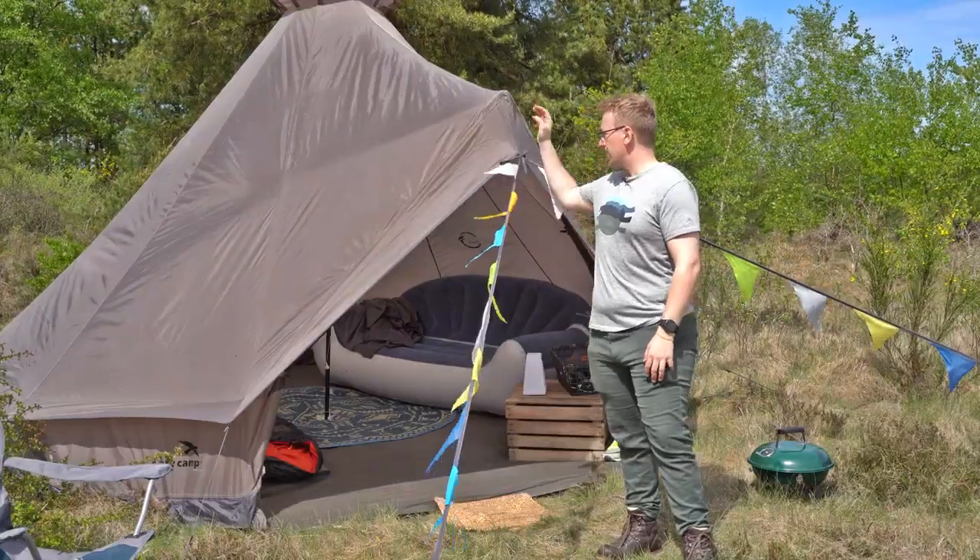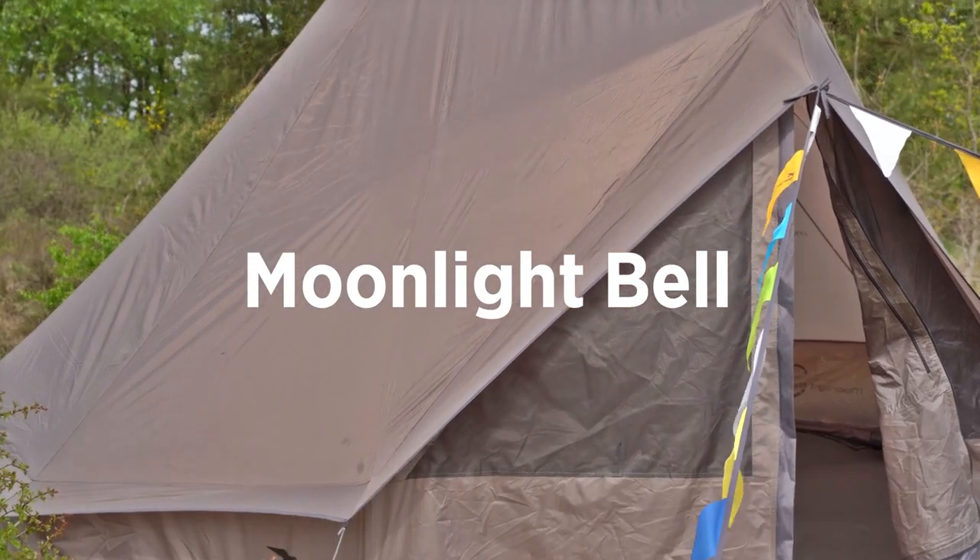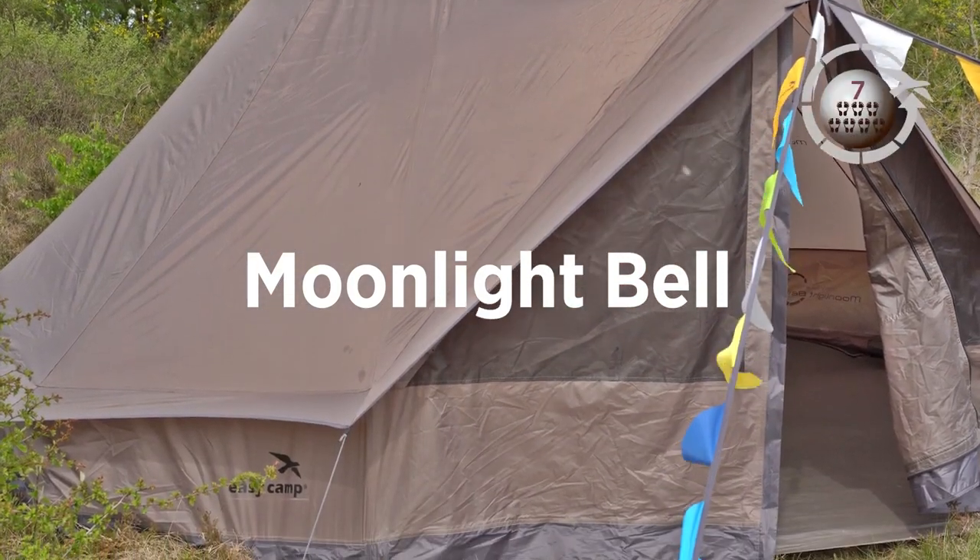Welcome to EasyCamp. Today we're taking a look at the Moonlight Bell, which is part of our easy glamping range. The Moonlight Bell sleeps up to seven people and comes equipped with a bunch of features for your glamping experience.